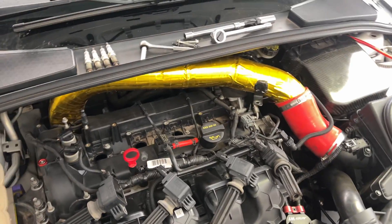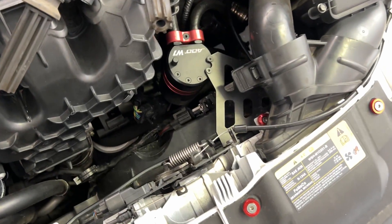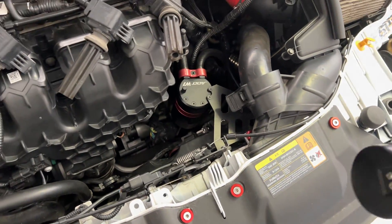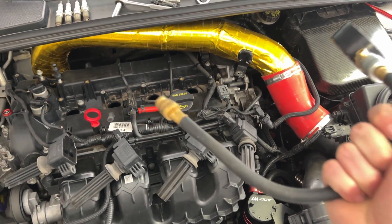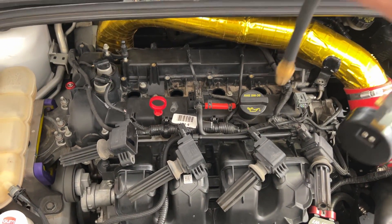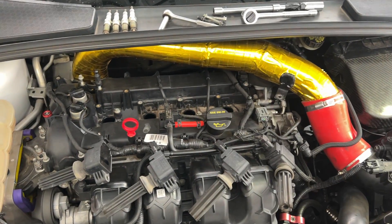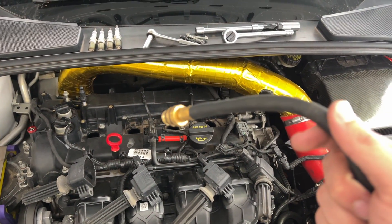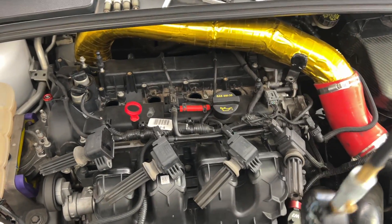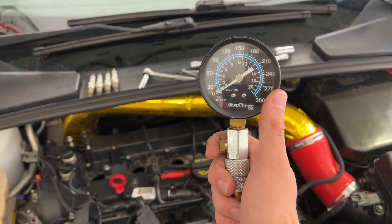So I'm compression testing the engine just to make sure no damage has been done. To use the compression tester, the threaded end with the o-ring goes down inside your engine and you thread it on just like you would a spark plug. Get it nice and snug — don't over-tighten it, but just get it snug.